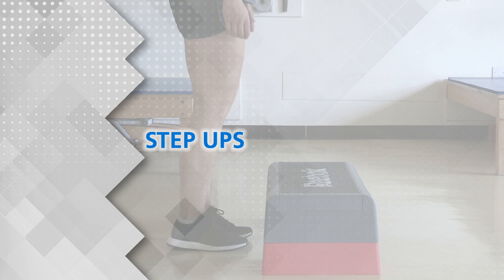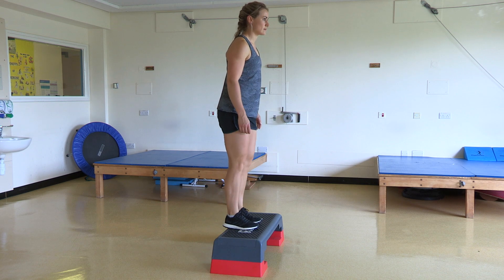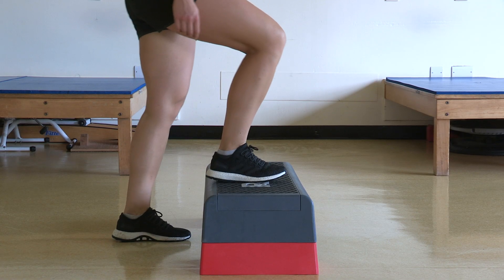Step Ups. Standing in front of a small step, step up slowly with your affected leg and lower back down again.